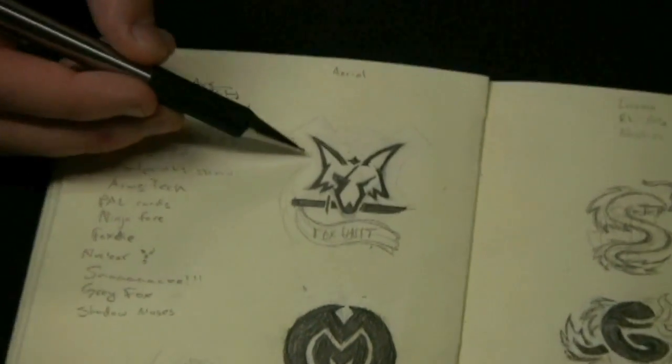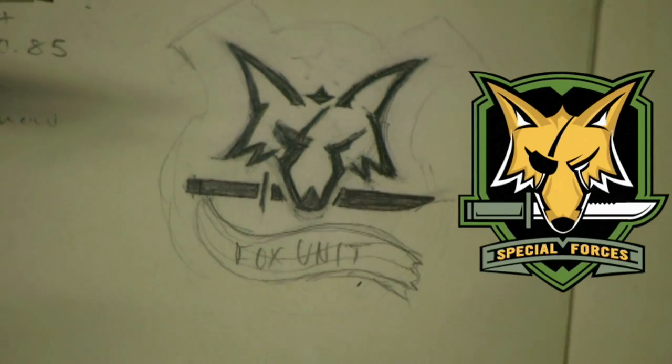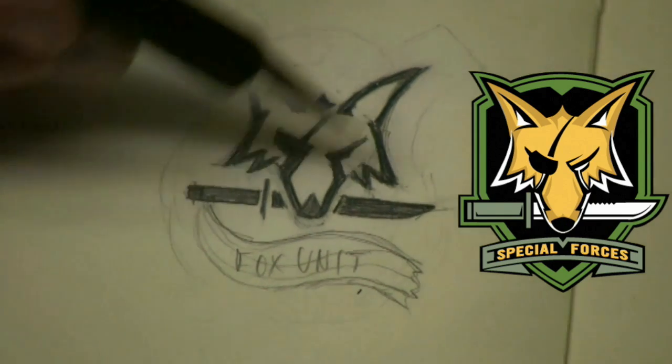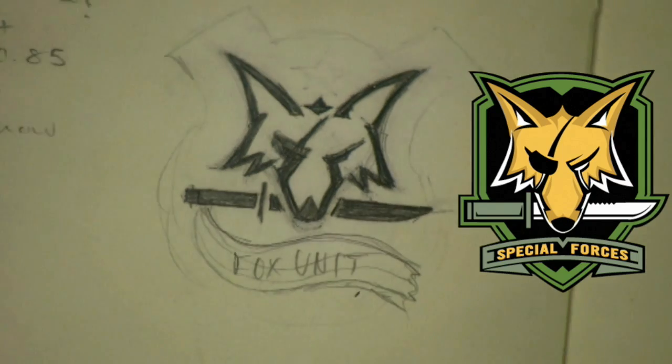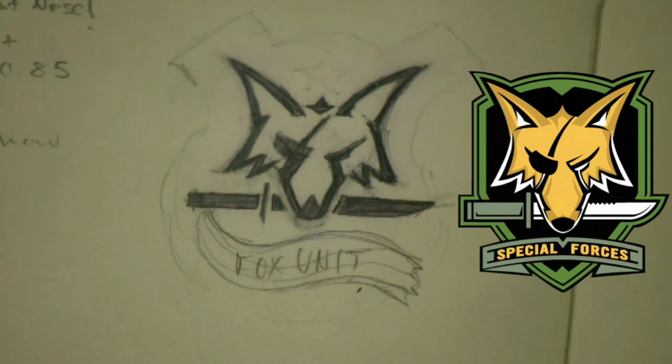As you can see over here, we have kind of the initial development for what later became the Special Forces Messenger bag. From here, I kind of get some ideas from what is Metal Gear Solid and kind of converted it over, just playing with what's going on. And later on, pull it in the computer and clean it up.